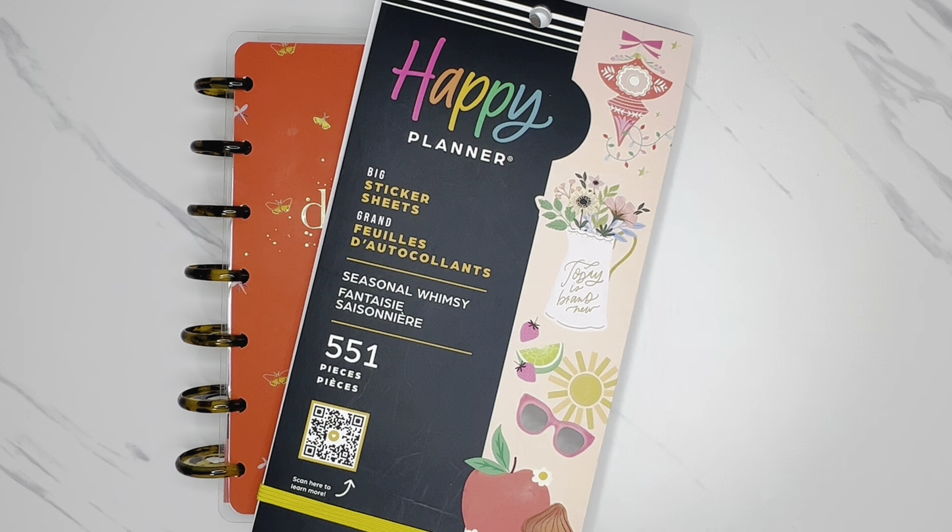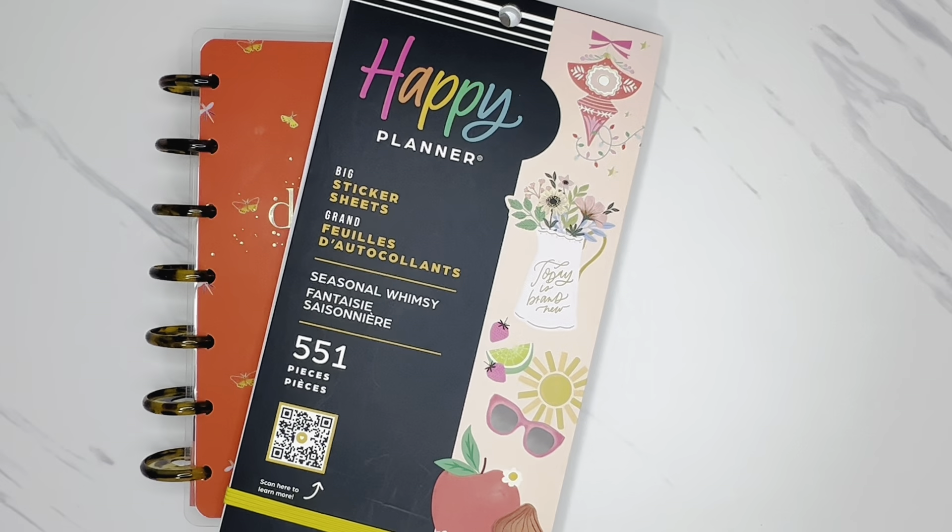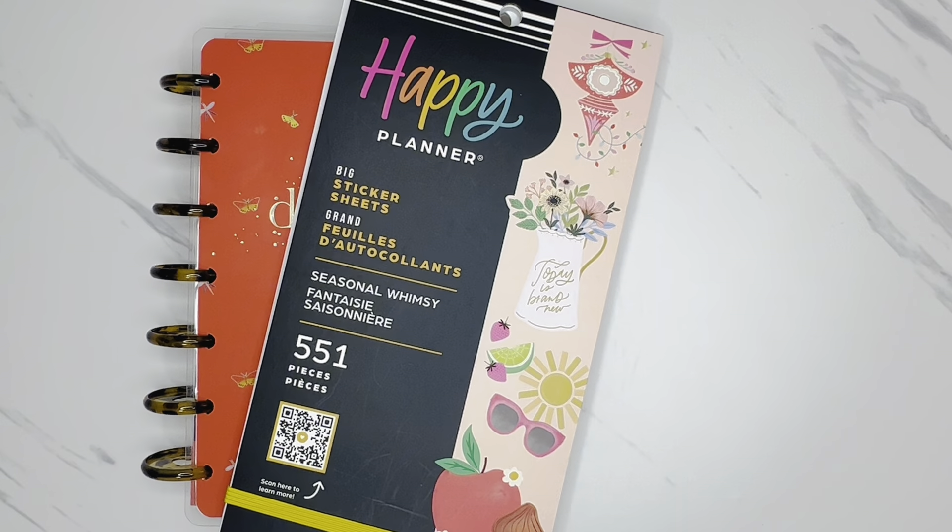Hi friends! Welcome back to my channel. This is Tysha with Organized Plans. I want to start by thanking all of my returning subscribers for spending some time with me today. And if you're new to my channel and haven't subscribed yet, I would love to have you. In today's video, I'm going to be decorating my Happy Planner Mini Horizontal On-The-Go Planner for the week of December 11th through the 17th. So if you'd like to join me for this plan with me, let's get started.